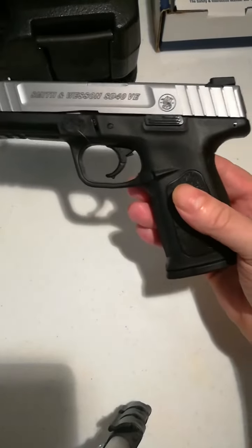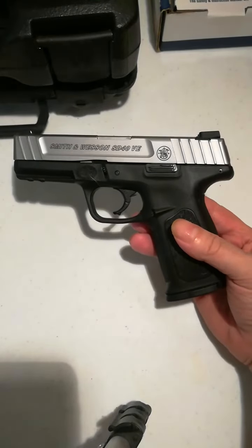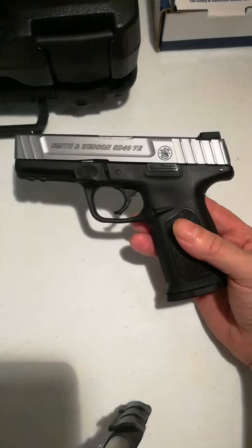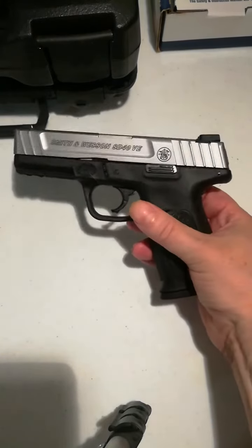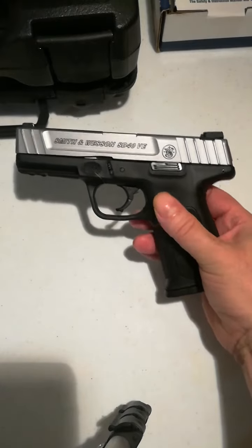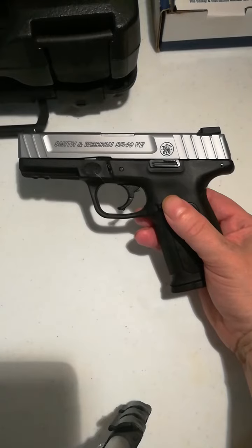The reason why this one doesn't have an external safety is because it's got an 8-pound trigger. The heaviness of the trigger, which isn't really too bad, is actually the safety of the weapon. You have to pull it quite a bit to get it to set off. So it's a very safe .40 cal to carry.